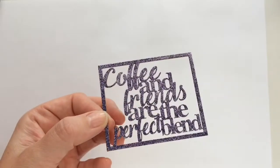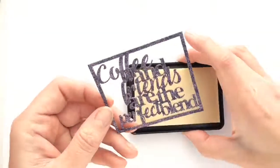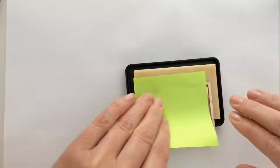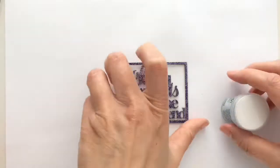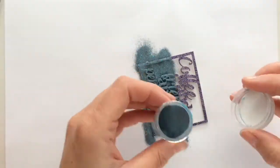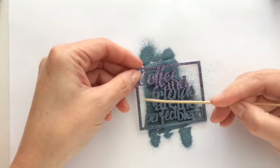This is how the first layer looks after melting and now I will add the next layer. I press half the die cut in the ink and no glitter ends up on the ink pad - I really love that. Then I sprinkle on the next color and in the middle I take a bit of the powder away with a skewer so you don't get a straight line.